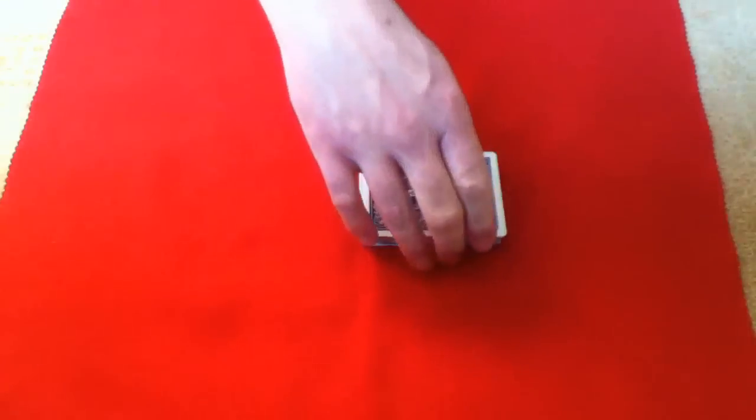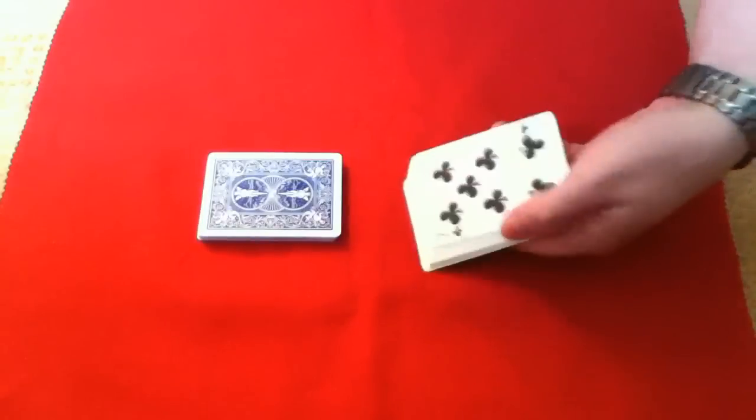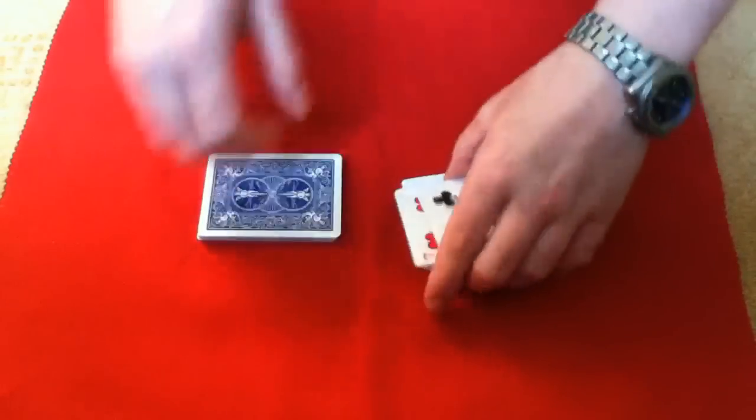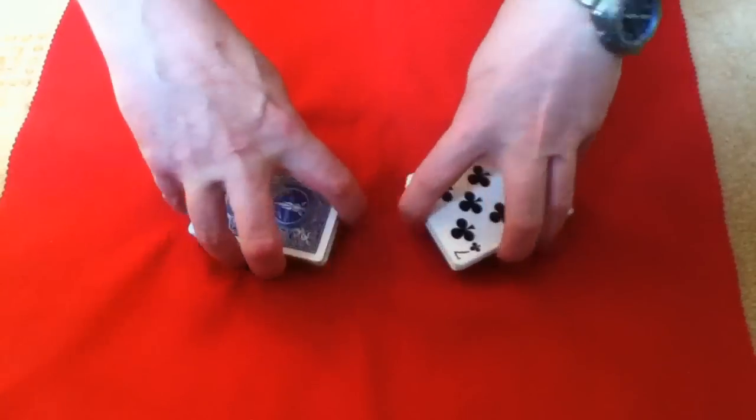Hello. For this trick, I'm going to split the deck roughly in half. I'm going to turn one half over, and then shuffle the cards together so they are face up and face down.